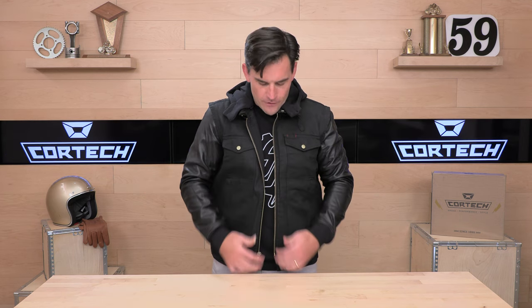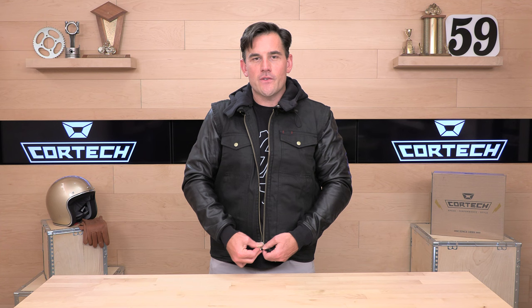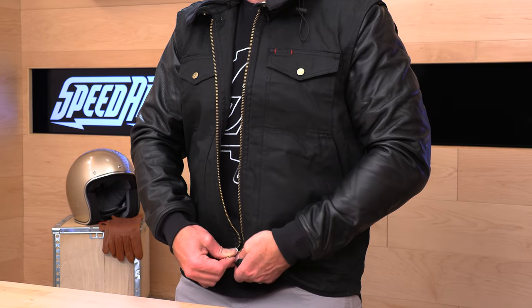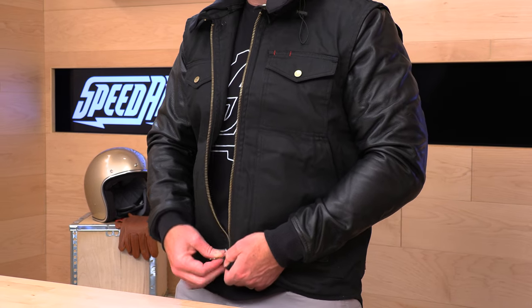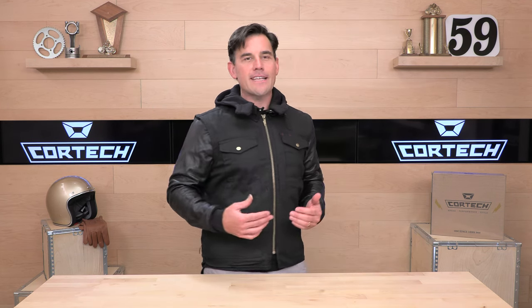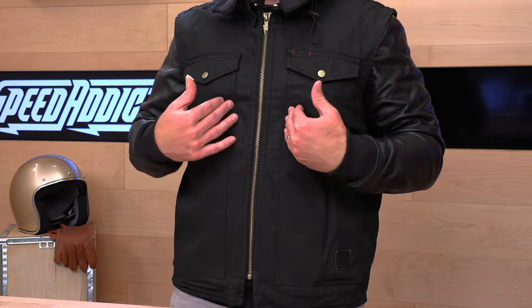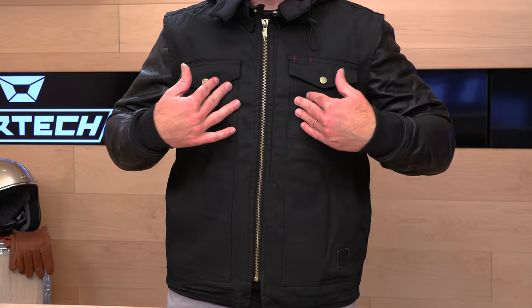Size small through extra large. I'm wearing the size large and it fits me quite nicely. The Cortec jacket sizing chart recommends large or extra large for me because I'm a 44-inch chest and a large is 42, but I think the size large fits quite well. Most Cortec jackets and flannels have armor in them, which makes them fit a little tighter than this Convert Vest. So I would say maybe round down according to that sizing chart — maybe a half to a full size depending on your chest measurement.